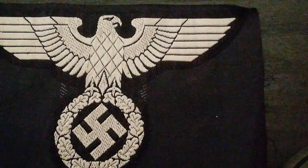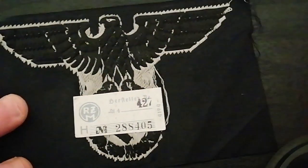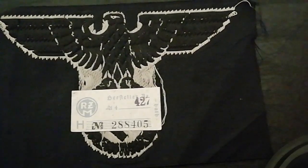It's of Barrow weave construction and on the rear it still has its RZM stamp. I'd actually forgotten it still had the stamp because it's been laying in my cabinet for years, so that's a nice surprise.